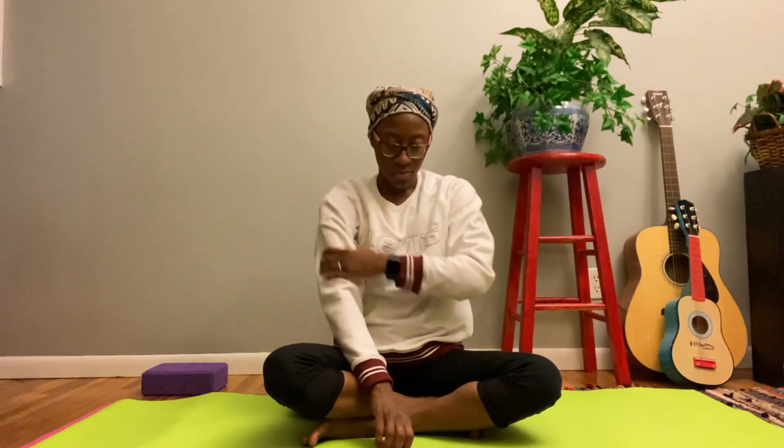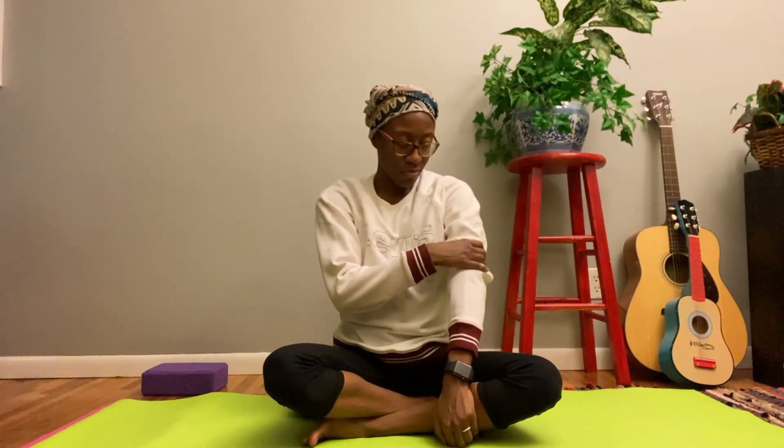Now we're going to begin doing a gentle full body massage. Start with your hands — just begin kneading every area of your hands and then move up to your arms, gently massaging your lower arms and upper arms. You can do your shoulders and also the top of your back.